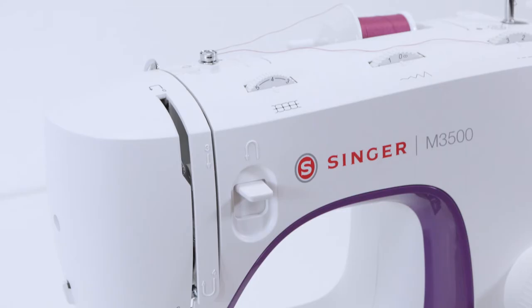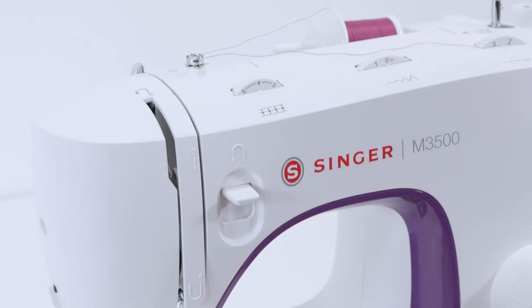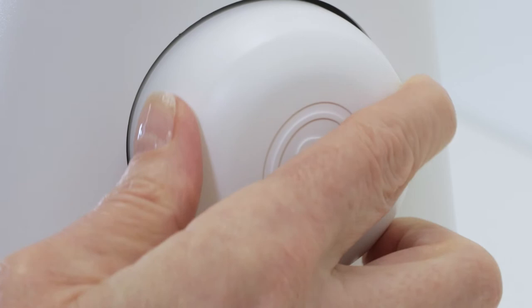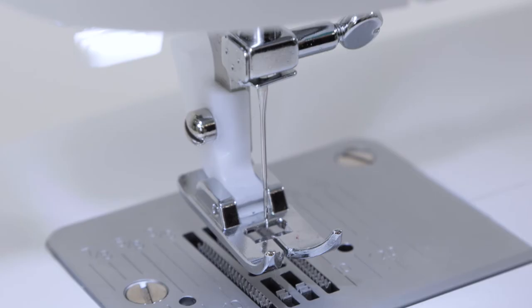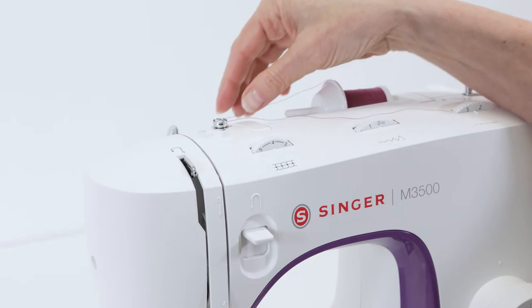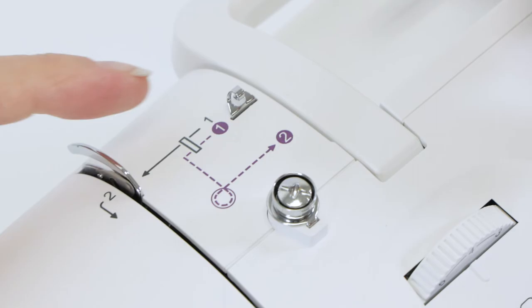Now that we've wound a bobbin and inserted it into the machine, we're ready to thread the top of the machine. There are two things you need to do before you do anything at the top of the machine with the thread. First, raise the presser foot lifter — that's very important. Then turn the hand wheel toward you so that the needle is raised up and the thread take-up lever is completely visible. We're going to take the thread out of the bobbin winding threading path and follow the needle threading path, which is marked with a gray solid line.